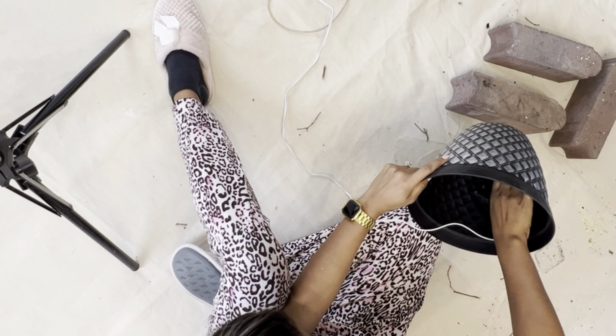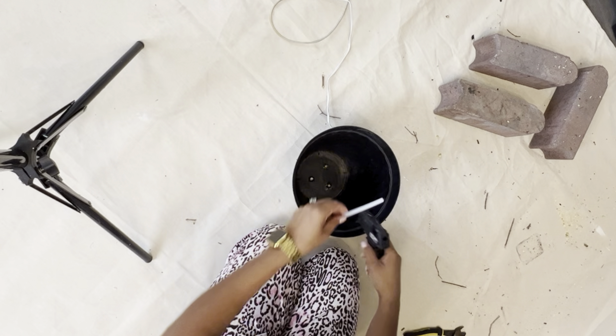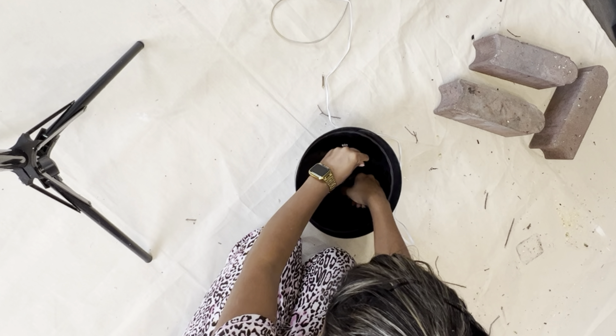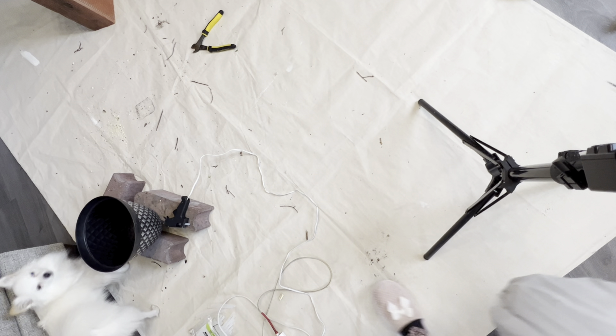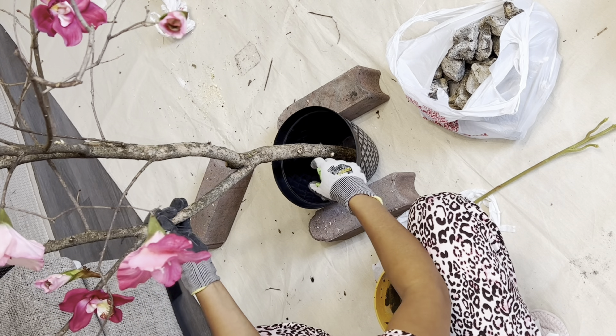After I was happy with how it was looking, I grabbed this Dollar Tree planter that had just been lying around on my patio. I found a solution for it — I sealed the little holes using hot glue. Just use a lot of it and it will be as sealed as possible.